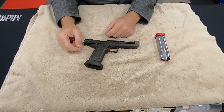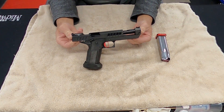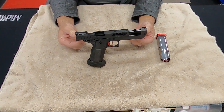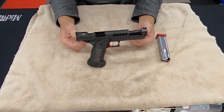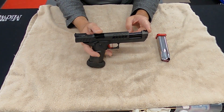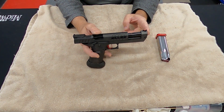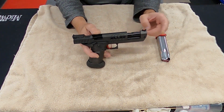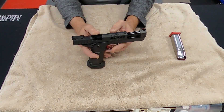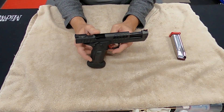Hey everybody, welcome back to Doc G's Reloading. This is a continuation on the Atlas Nemesis in .40 cal for USPSA limited division major power factor competition. This is their sight block model up here — it's got the sight block so the optic doesn't reciprocate, stays in place when you're shooting. That supposedly gets you back on target faster. I put the first 200 rounds through it the other day at the indoor range locally and I just wanted to let everybody know how it performed.